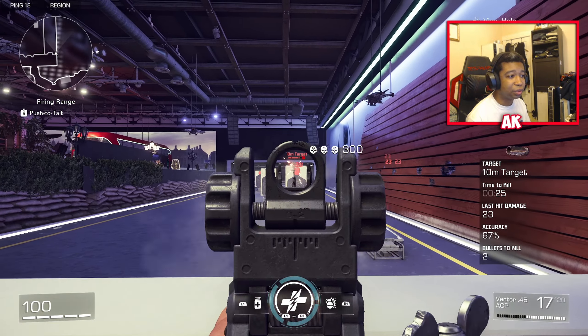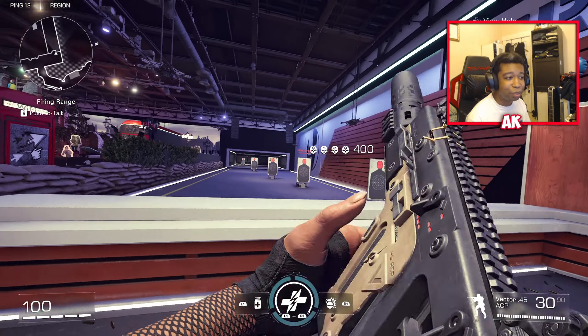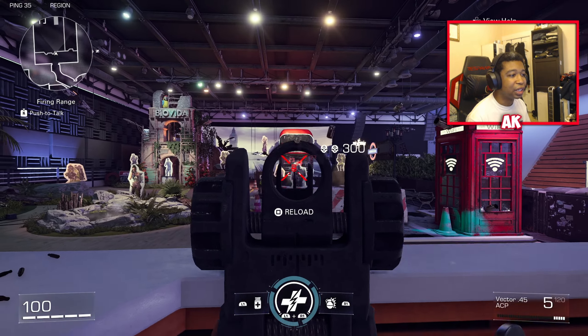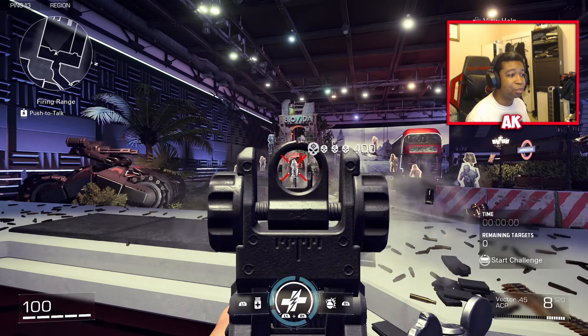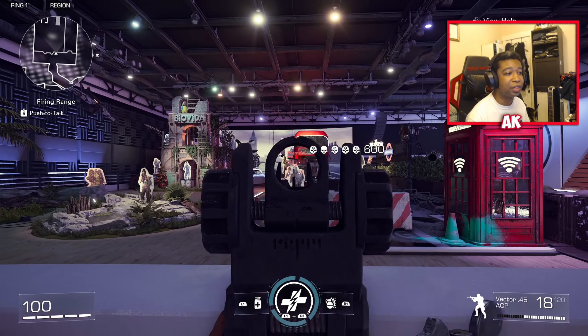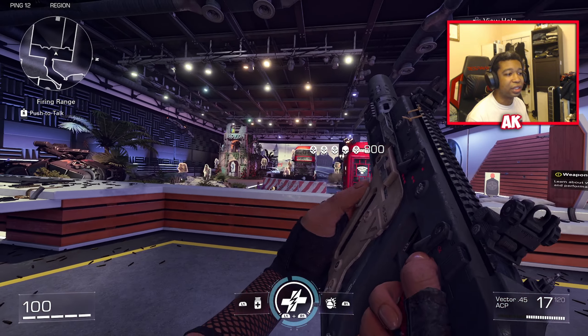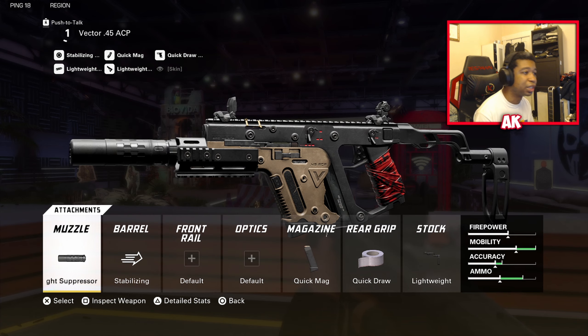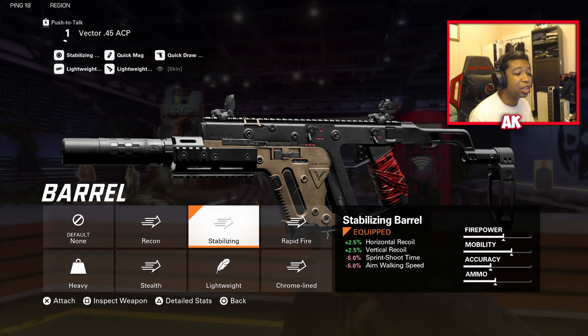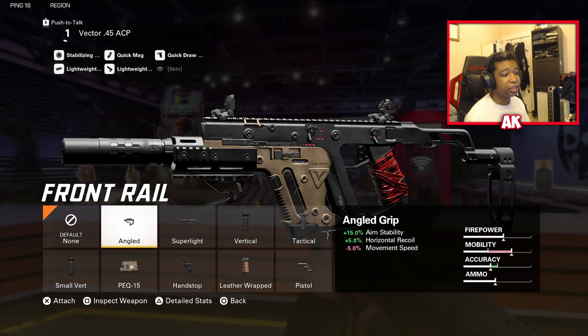Last but not least, we have the Vector. I've seen a lot of creators ignore this weapon and it definitely should not be ignored — I've actually picked it up off the ground quite a few times and was very surprised at how well it handles multiple targets. It does lack in certain areas, but if you play your cards right, this weapon can outgun a lot of weapons including the MP5 at close range. On the Vector, we're going to be using the Lightweight Suppressor — just like the MP5, this is meant to be treated as a close-range, flanking weapon, so staying off the radar is important. We also have Stabilizing to tighten up recoil control, which is very crucial to making your class setups work in this game.